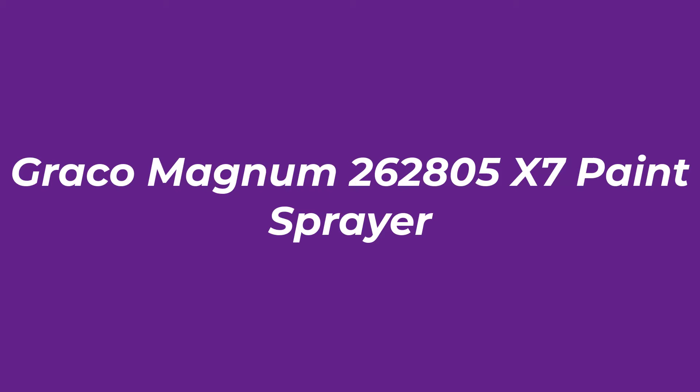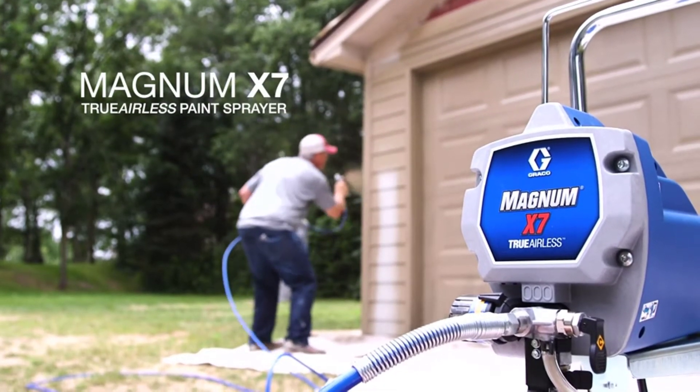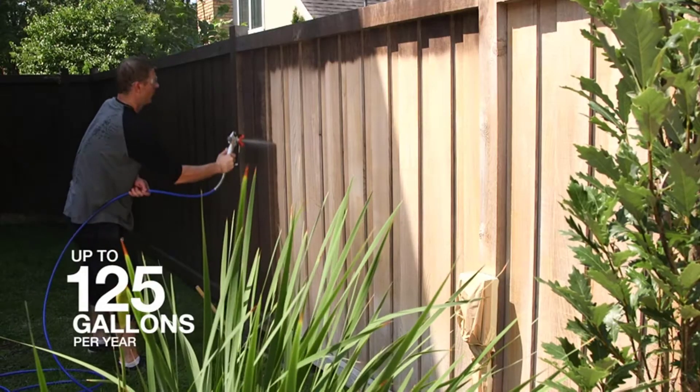Number 3: Graco Magnum X7 Paint Sprayer. If paint sprayers were people, this one is a leather jacket. The Magnum X7 is a big boy, and it ain't your daddy's paint sprayer — well, unless your daddy was a professional painter, in which case he ought to have been using one.